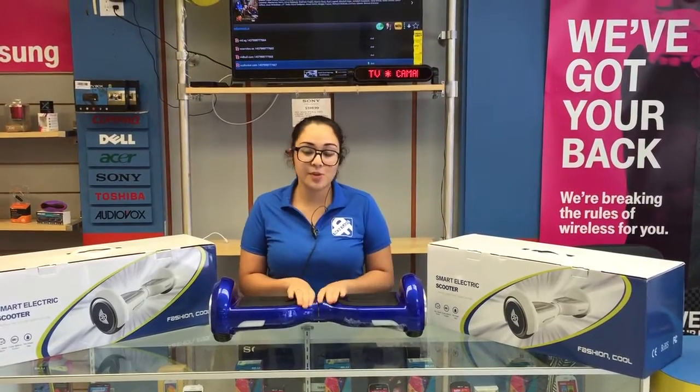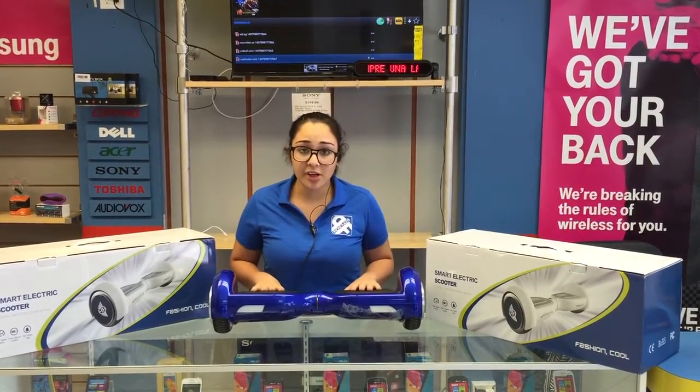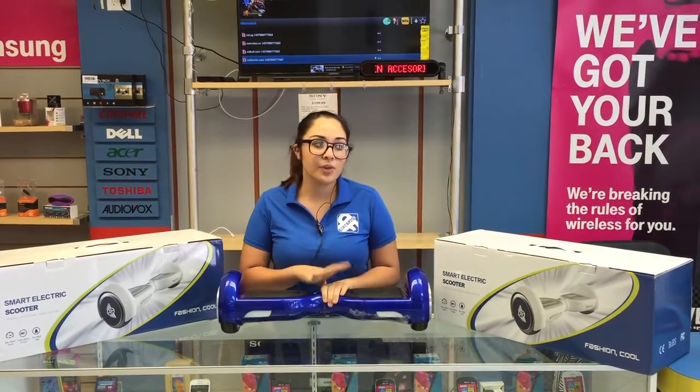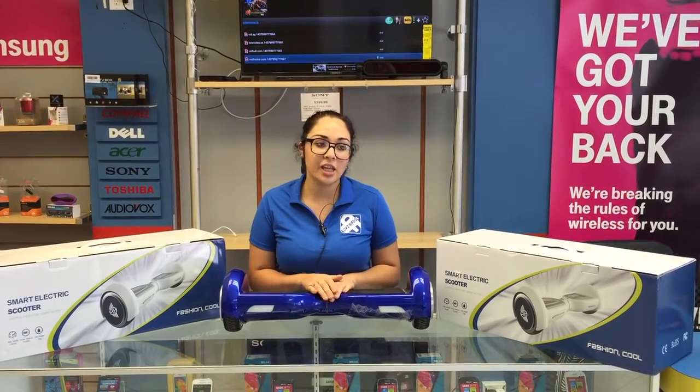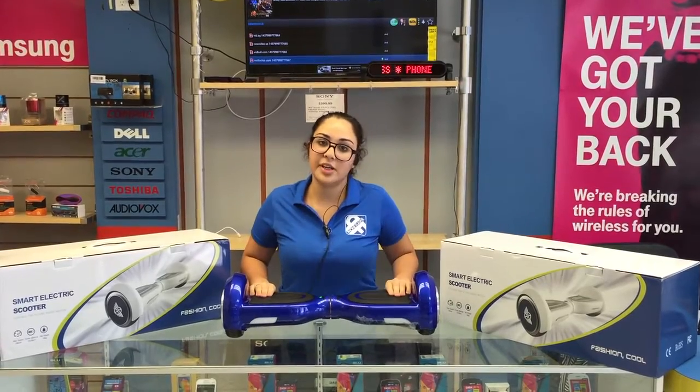It's a pretty easy system to work with. You work with your balance. It takes an hour to charge and it goes 10 to 15 kilometers an hour. It's pretty easy to balance — you don't have to use much force, just your feet.